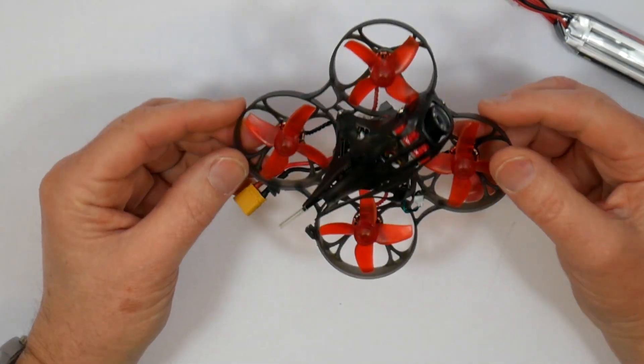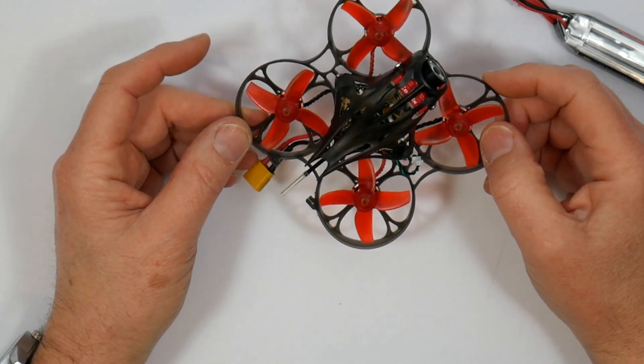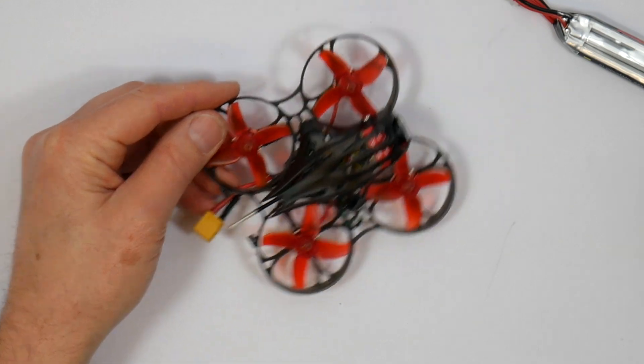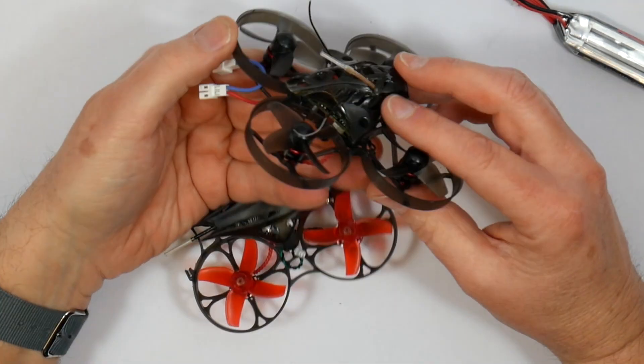And lastly, this doesn't have a buzzer, so finding it in long grass is going to be a bit of a problem. Odd, since the standard Mobula 7 has actually got a buzzer fitted under here.